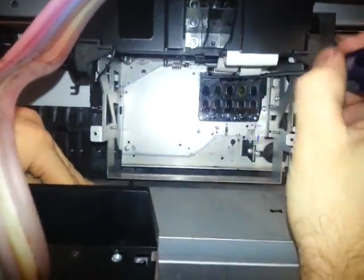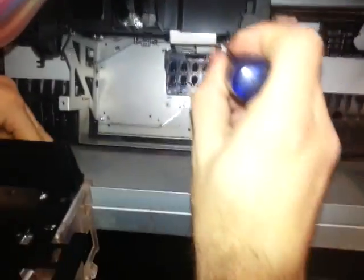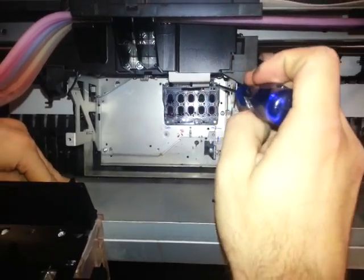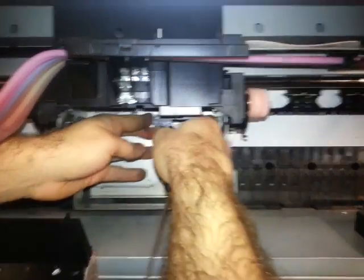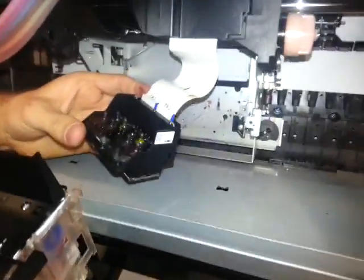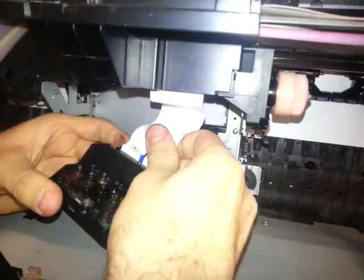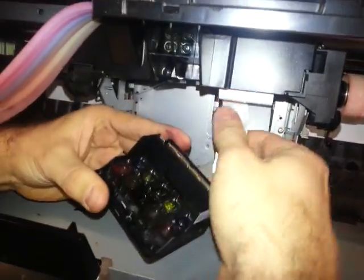Now when you finish the third screw, the head is going to be loose, so you can take it off. It is important that when you do that, you remove both the flat cables — the one on the right and the one on the left. And then you have the print head loose.